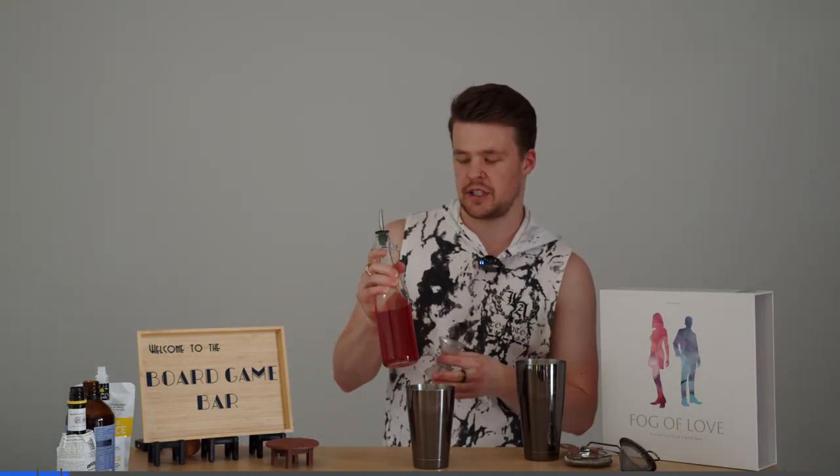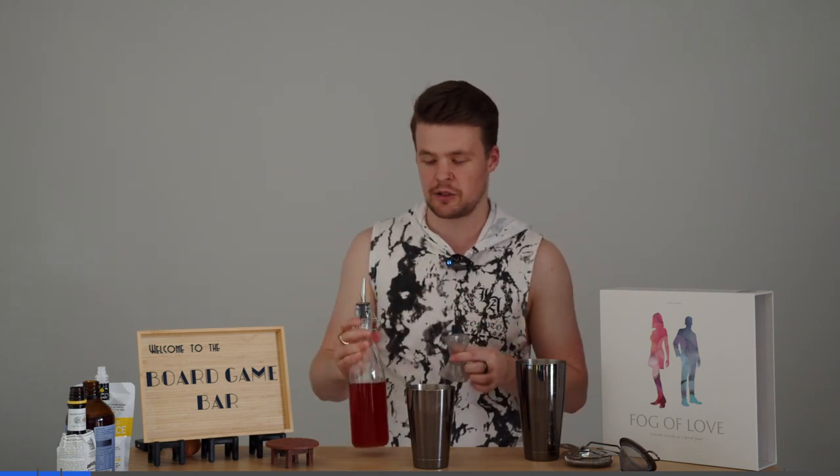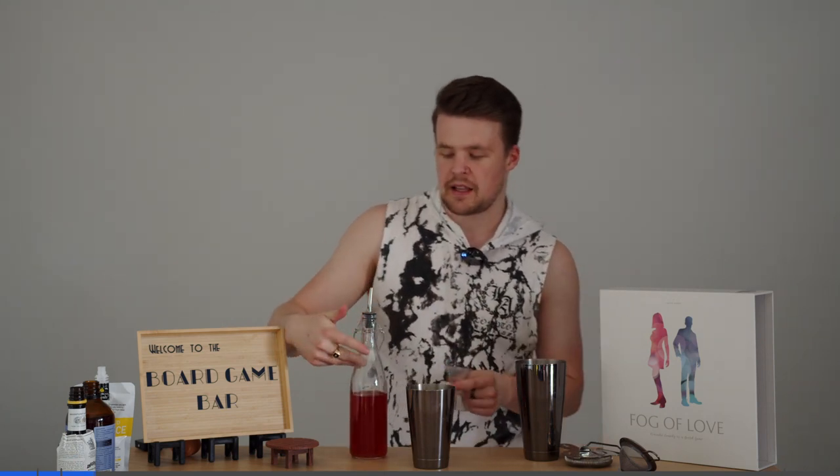First thing we're going to get is strawberry and pepper infused gin. To do this we just cut up some strawberries, put them in some gin, left it for two days and then it gets this really nice pretty colour and adds a bit of flavour to it as well. But if you don't have that you can buy a normal rose gin, any sort of strawberry gin, or just use normal gin with a strawberry syrup if that's what you've got — make do.